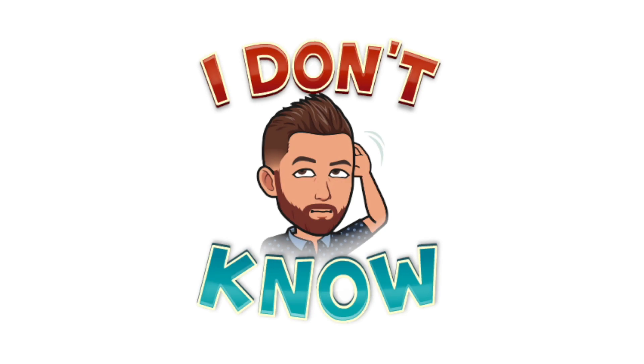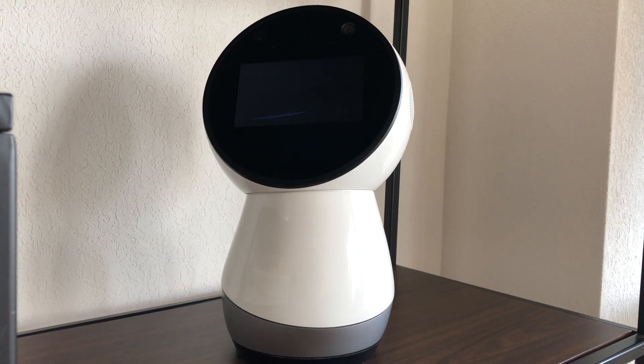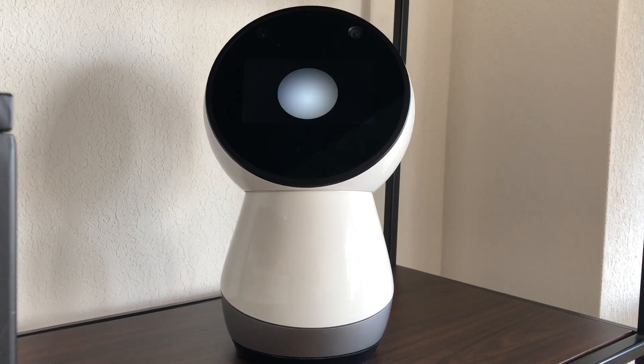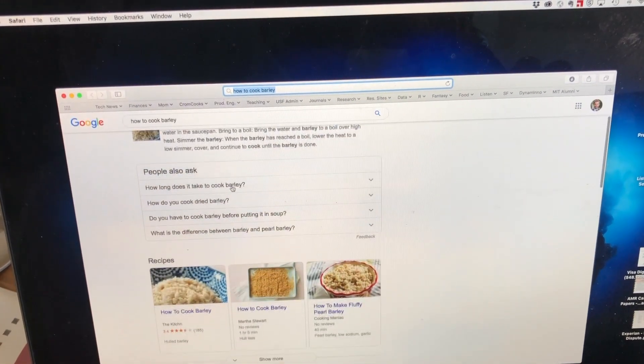Let's see — hey Jibo, do you know how to cook barley? I can't cook, mostly because I don't have arms, and I'm a little scared of the stove. That's okay Jibo, Google knows. Google always knows.